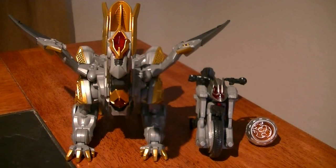Hey guys, Karek City here with another review. This time I'll be reviewing the Deluxe Wizard Dragon and Machine Winger set from Kamen Rider Wizard.